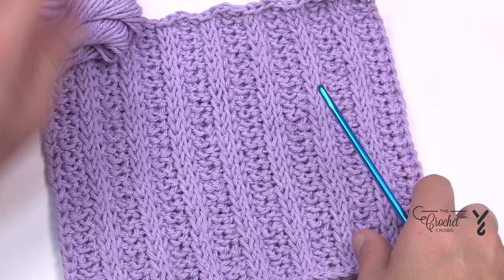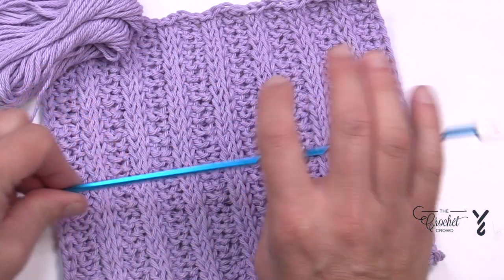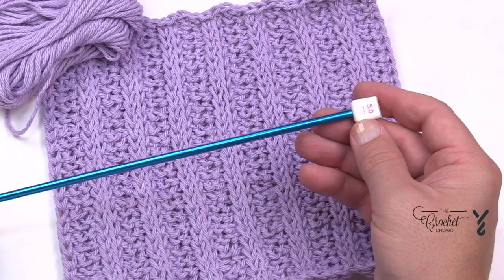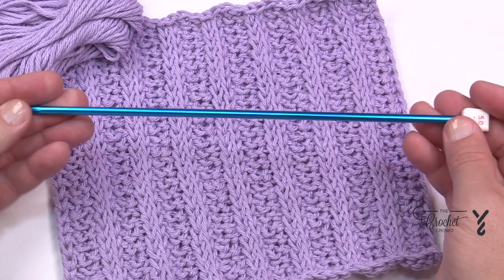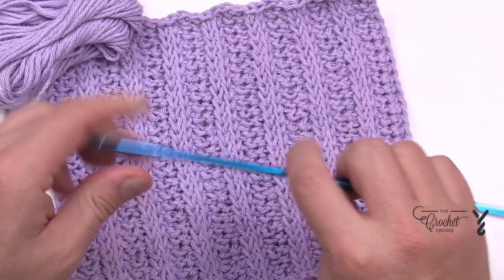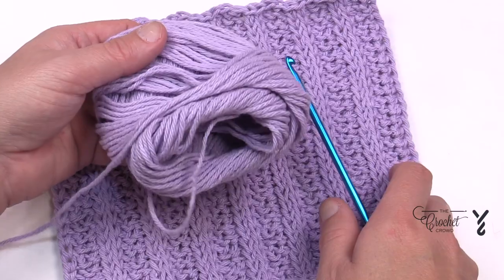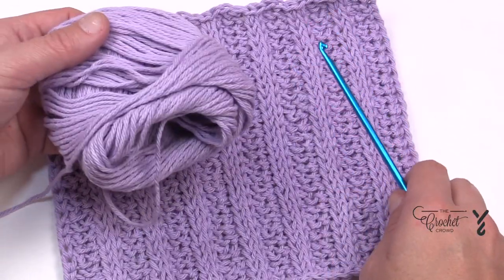Today we're going to do this rib stitch dishcloth using the Tunisian technique. The Tunisian Afghan hook is a 5mm size H, and this is approximately 10 inches long - that's all you need. What you'll also need is Lily Sugar and Cream. This is how much yarn is left over - I started with a full ball and I could have gone bigger if I wanted to.